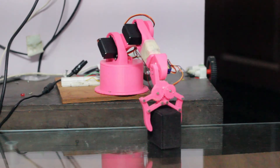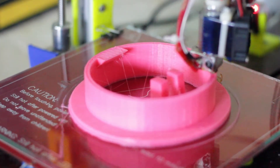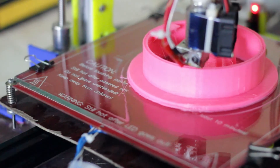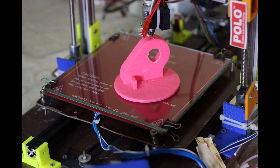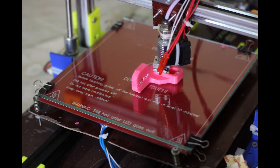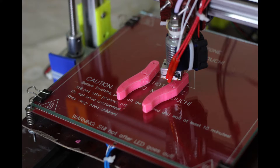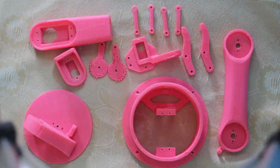The next part is to print all the parts out using a 3D printer. You can see the parts being printed out. I'm not going to show the full video because it's going to take a long time. Now all the parts are ready — the next step is to get them assembled into one piece.